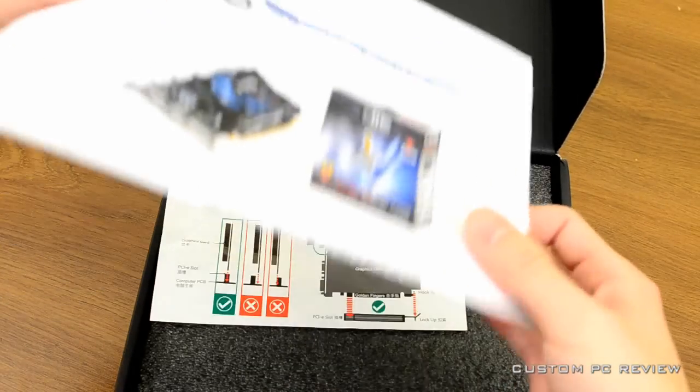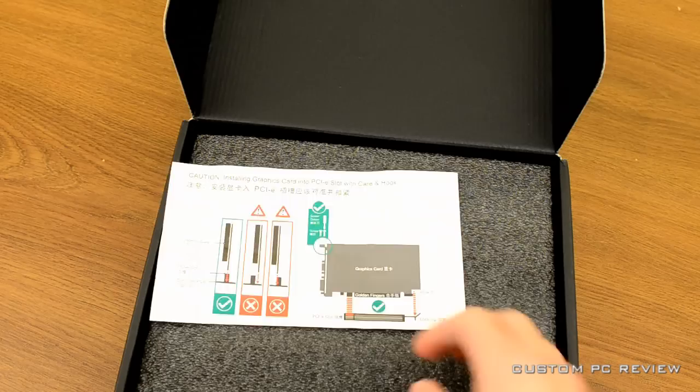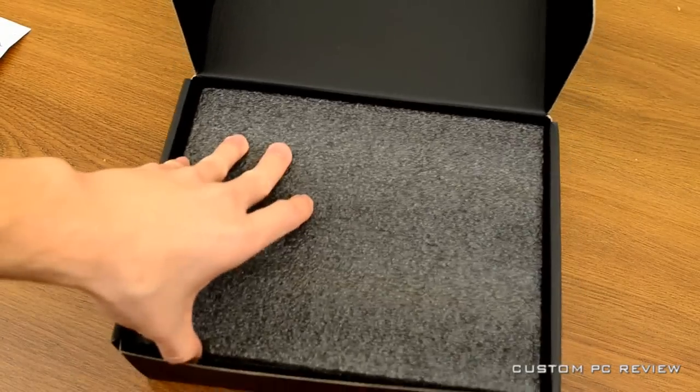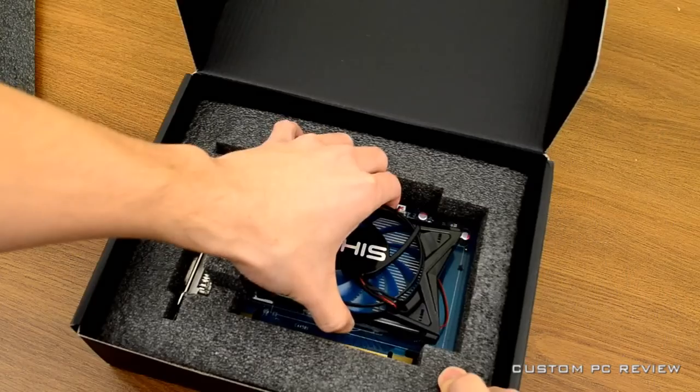This card is going to be coming in at $109.99. So definitely not the most expensive graphics card out there, but it should still be pretty impressive in terms of performance. So let's take a look at the graphics card itself.